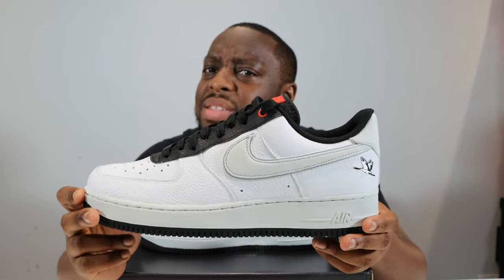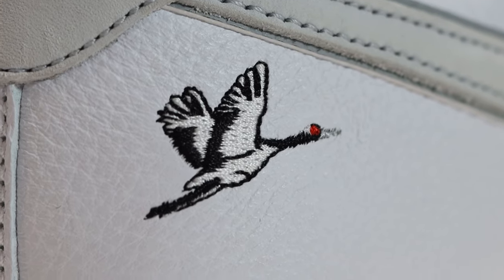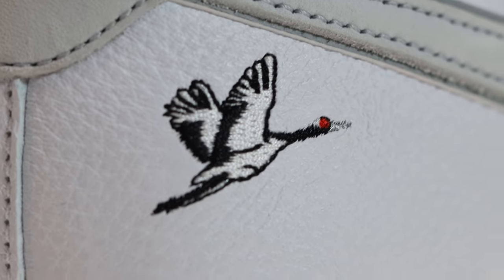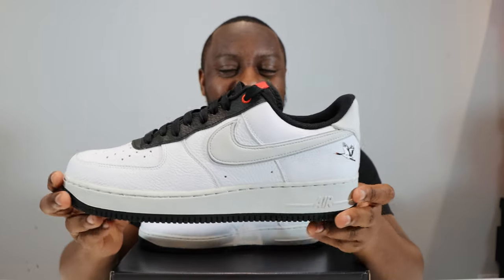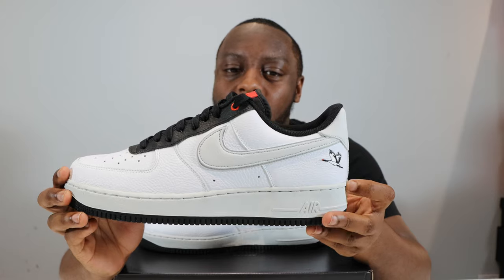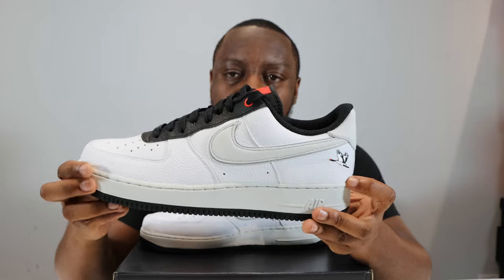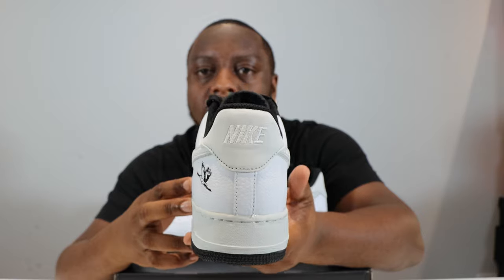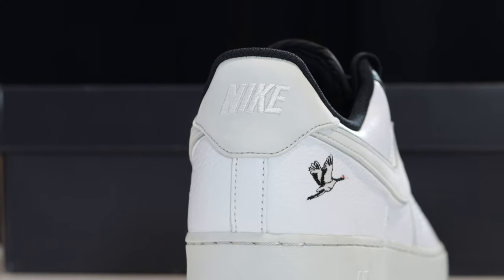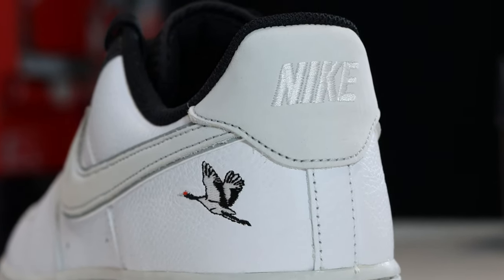On the foxing you can see the crane — or Milky Stork; I've seen both names for this bird, you tell me which one it is. The details on the foxing are very nice, and this is on the lateral side, not the medial side. Going around to the heel of the shoe, there's a nice suede material for the heel tab with 'Just Nike' — not 'Nike Air' — embroidered, giving a really clean look.